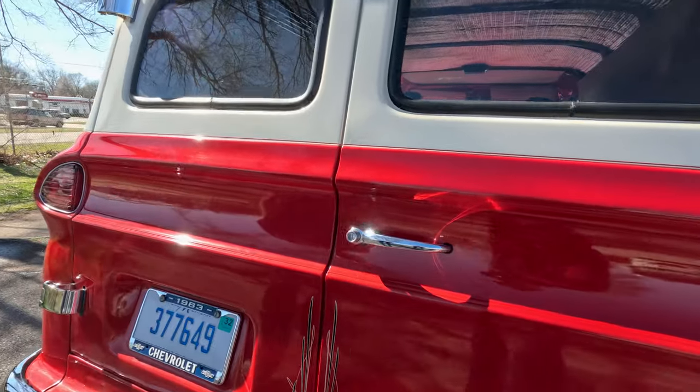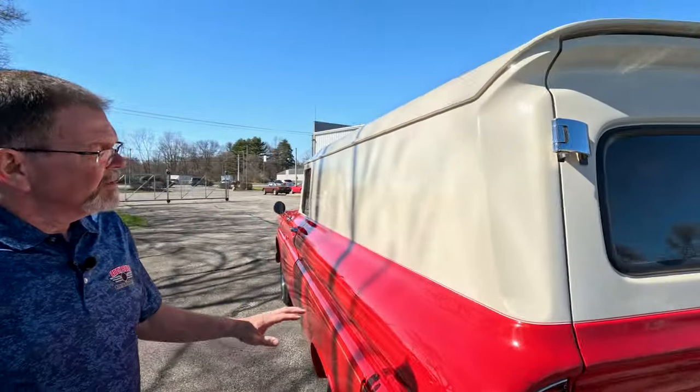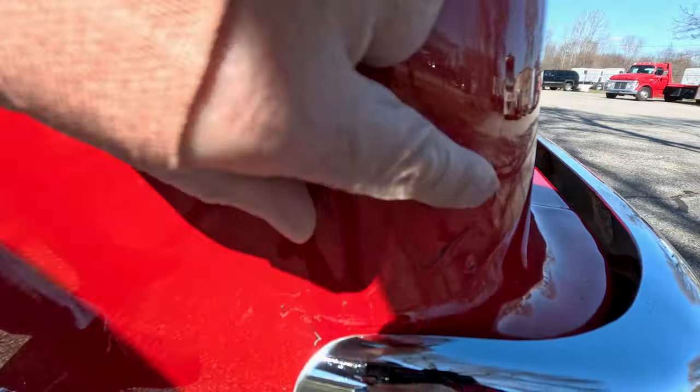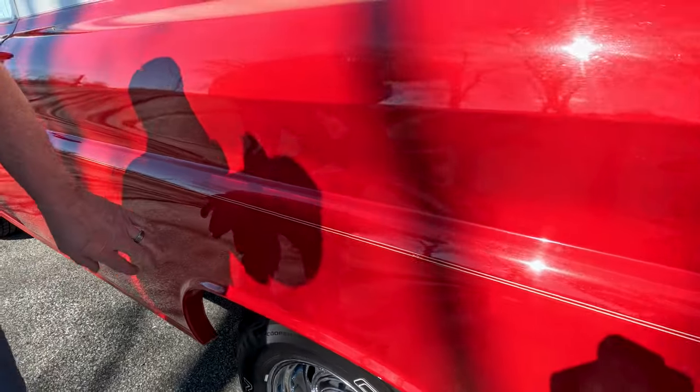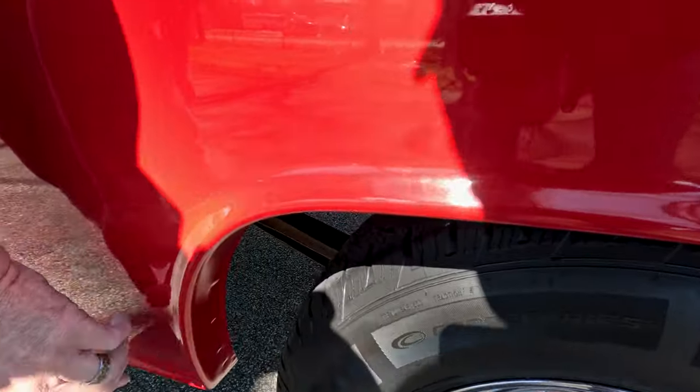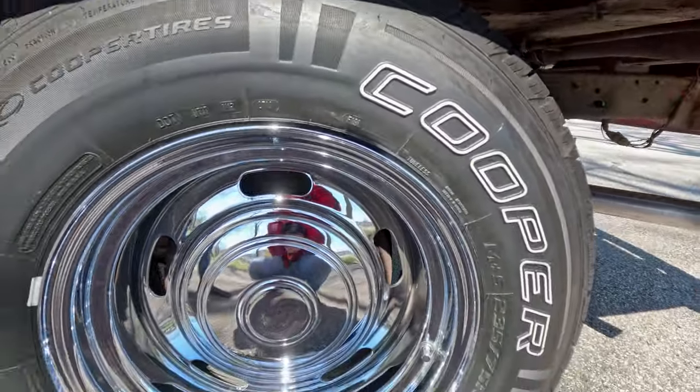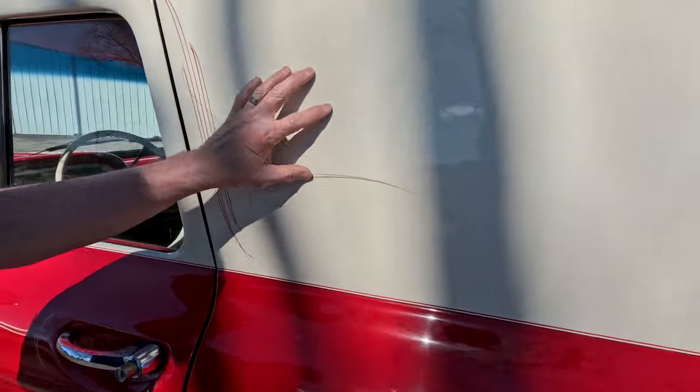Both rear doors open and close just like they should. Coming to the driver's side quarter — it's very straight. There are some sizable paint chips that have been touched up, a small one there, a little paint rub, a three-quarter-inch scratch, but no rust. There's a paint touch-up here and a couple on the leading edge of the wheel well. The white portion of the body is in very good condition — I don't really see anything in the white. There are another scratch and a couple of touch-ups on the door.